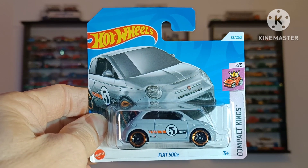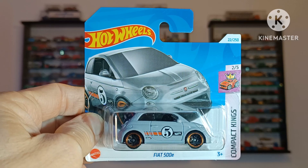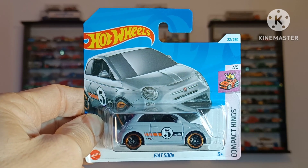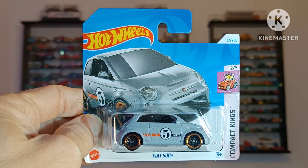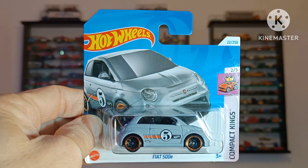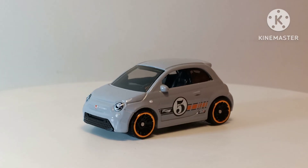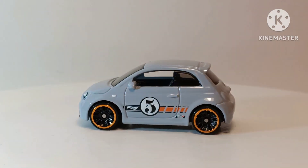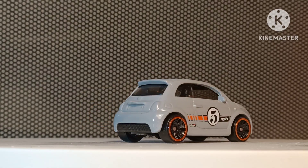Fiat 500e. I like this because of the creamy grey paint colour and the racing number on the side with the orange stripe. Very cute casting. Beautifully done actually in terms of proportion, just like the VW before it. Smoked tinted glass and a black interior. The rear lights could do with a bit of detailing, and I think I'll do that with some marker pens.